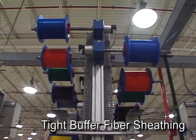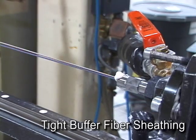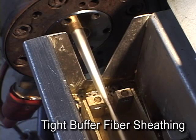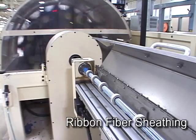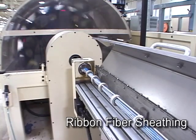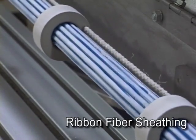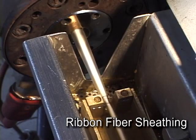In a different sheathing process, tight buffered fibers are fed into an extruder head along with special strength yarns. A fire retardant plastic material is extruded to form the protective tube around the fibers; in this case, the tube is also the outside protective jacket for the completed cable. Ribbon fibers are handled in a similar manner: one to thirty ribbons are oscillated prior to being fed into an extruder head that forms the tube. This oscillation allows for a predetermined amount of fiber slack to be maintained within the tube. PFM gel or dry water blocking agents are also inserted prior to the tube being formed around the ribbons.